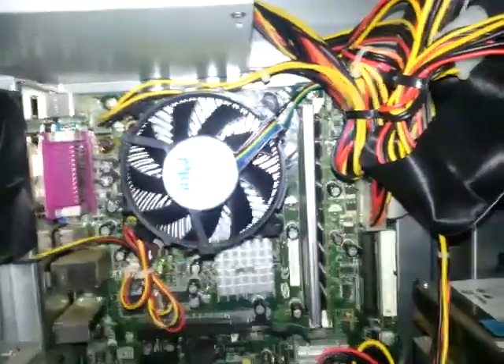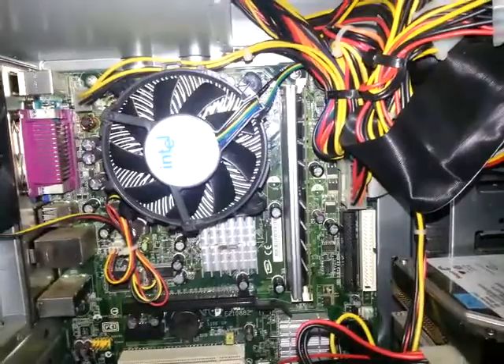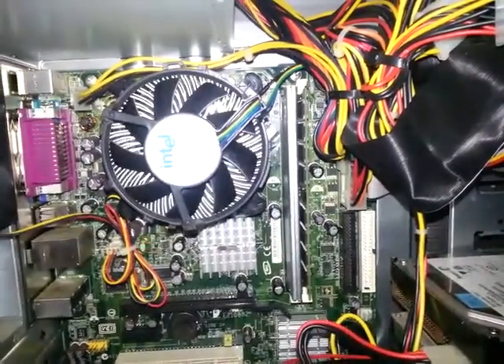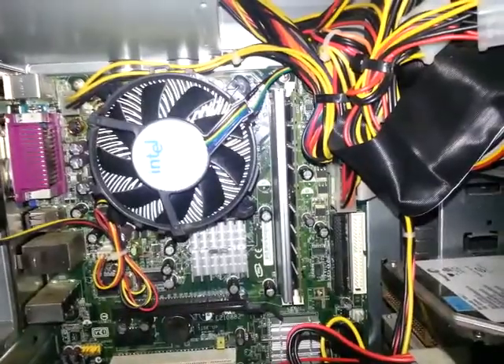Hello guys, it's Jeremy from Outlaw Computer Services. This is just a little short video to explain what happens when a computer posts a bad post code at boot.